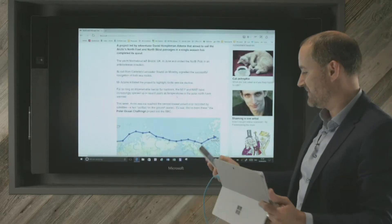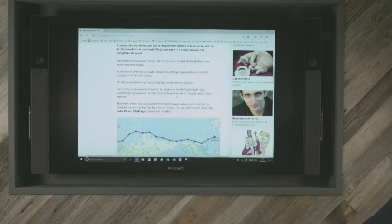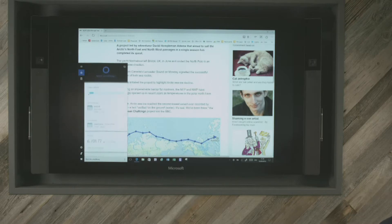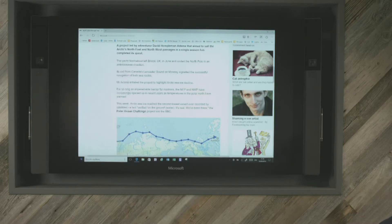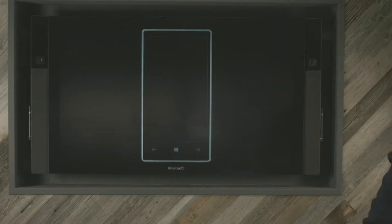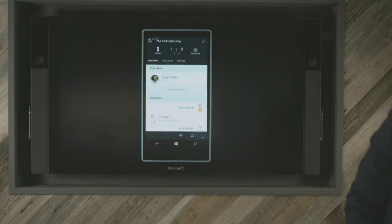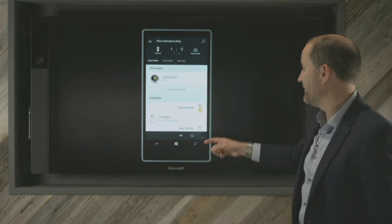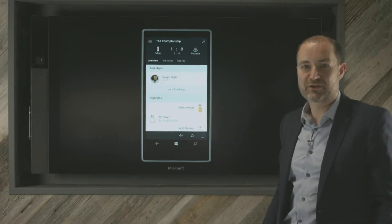What I want to do is project my phone screen directly onto the Surface Hub. There's a little application called Project My Phone, and I'm just going to connect that now — 'Project my screen.' My phone will then flash up to tell me that that's what I'm about to do. And hopefully you can now see that my phone is actually now showing on the Surface Hub.